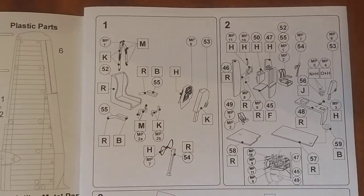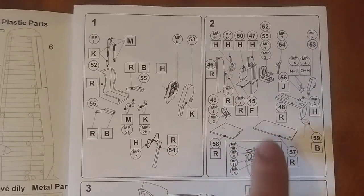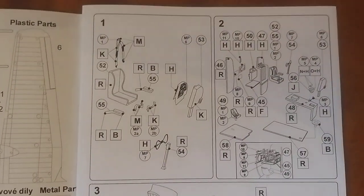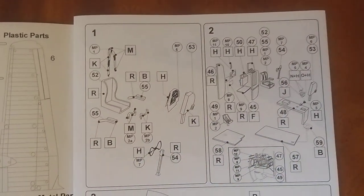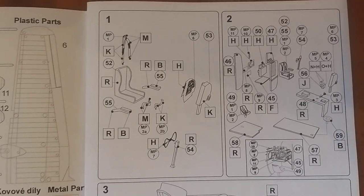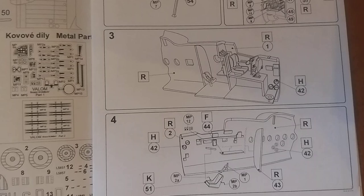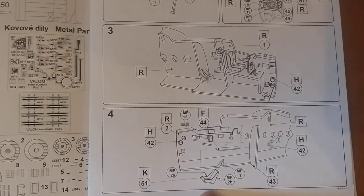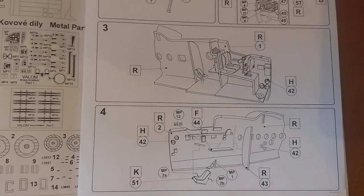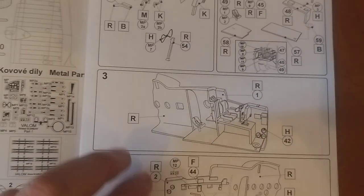Quite a bit of interior detail — a nice little guide of how the radio and everything gets set up on the inside. Got the paint guides as well with all the letters. N plus H, so that's just a mix of the two colours. Same at O plus H. Left side — port side of the fuselage — and the right starboard side. Some nice details on the inside.